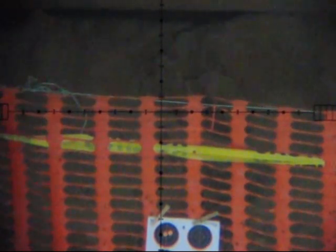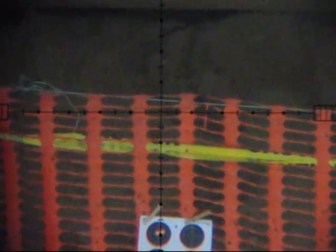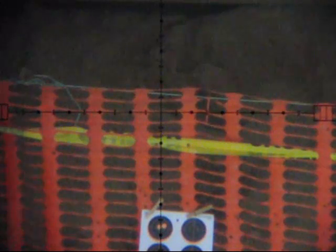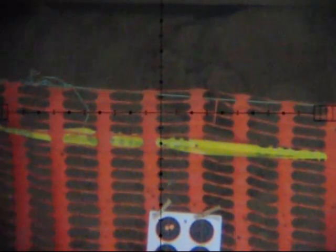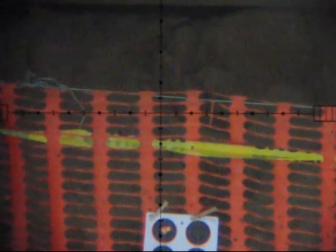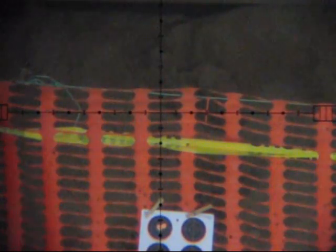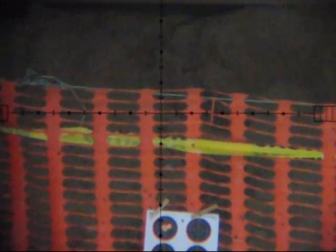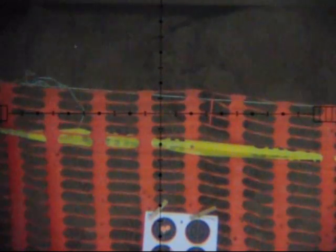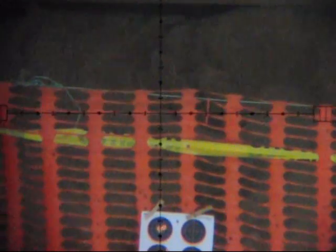We have the start of a good group and I'm feeling pretty confident, liking the results. Shot three still looking good. Now here's when things go a little differently — here comes shot four. We can see a wobble to the pellet and the point of impact was about three inches low.